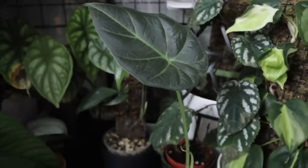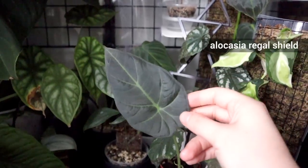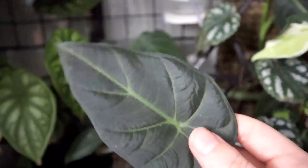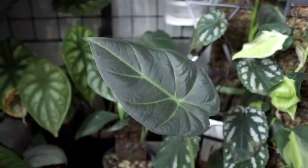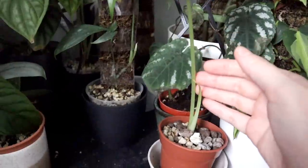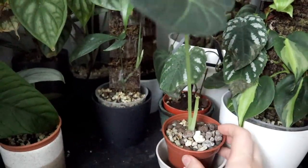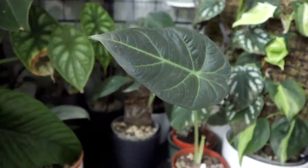This is a new Alocasia Regal Shield and I absolutely love these leaves. It's not quite velvety like the Black Velvet but it has that satin sheen which makes it a very nice plant to look at. It looks like it's growing a new leaf. It's living in pon in a little reservoir and I'm really hoping I can grow it nice and big like the gorgeous plants Regal Shields can be.